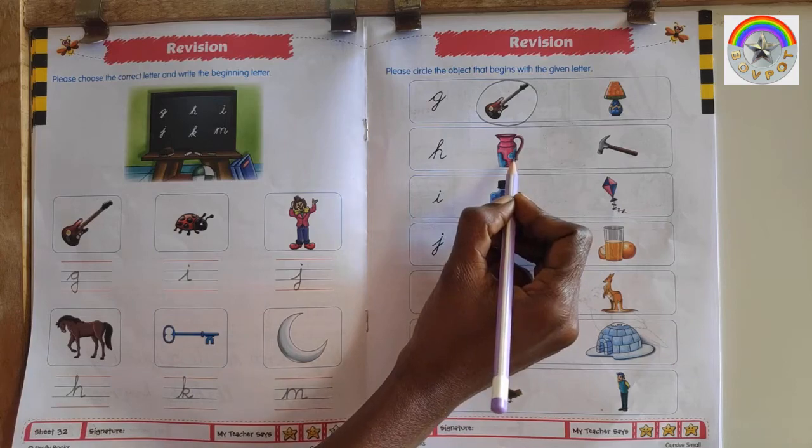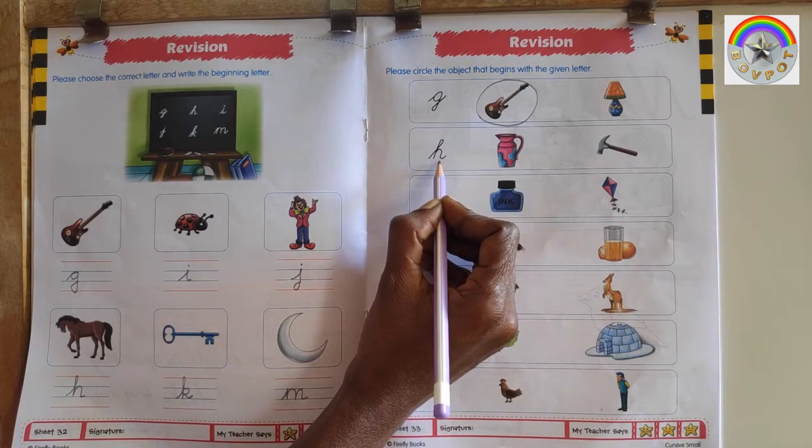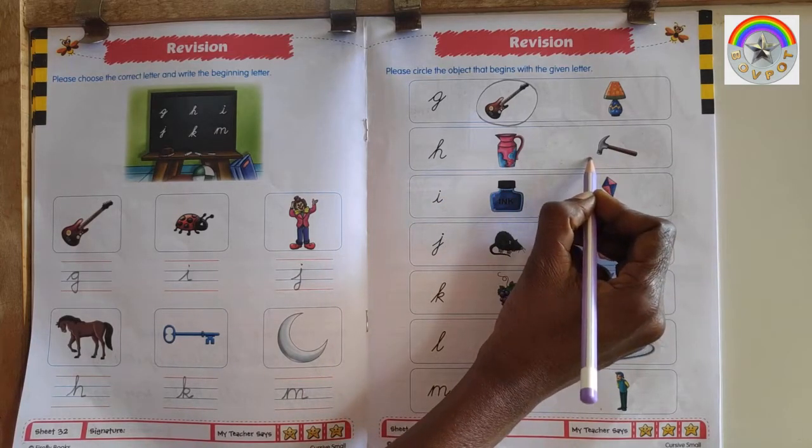This is J for Jack. This is H for Hammer. This is letter H, so circle H for Hammer.